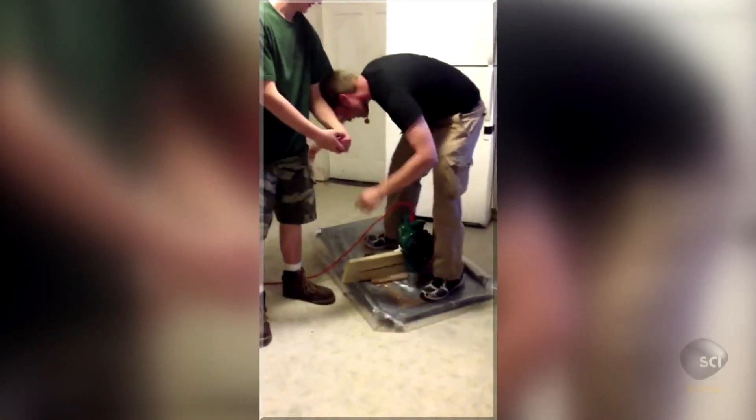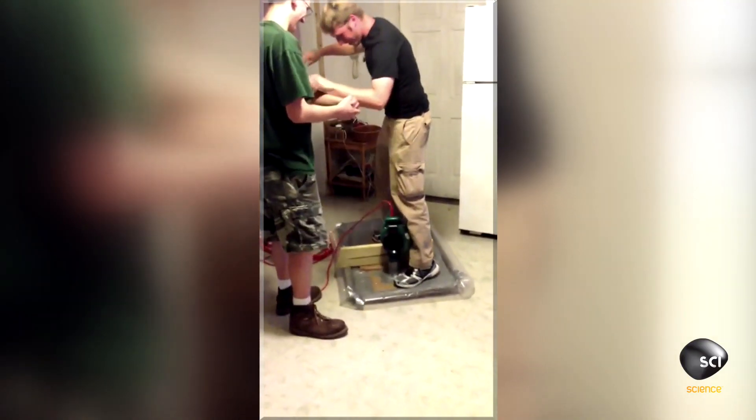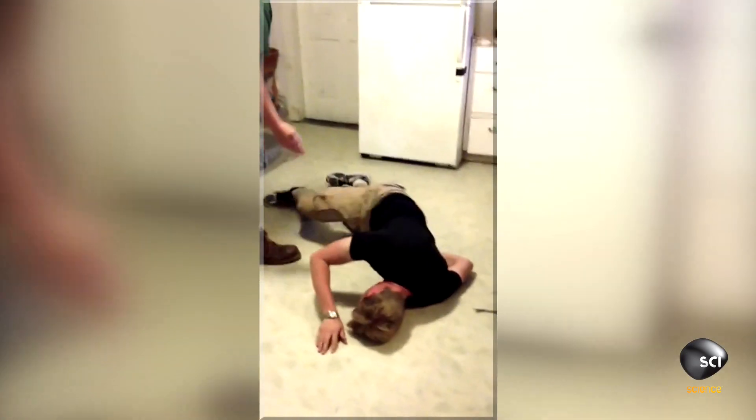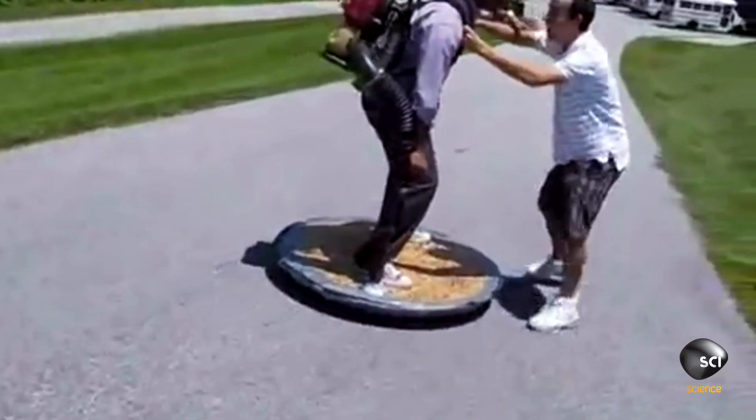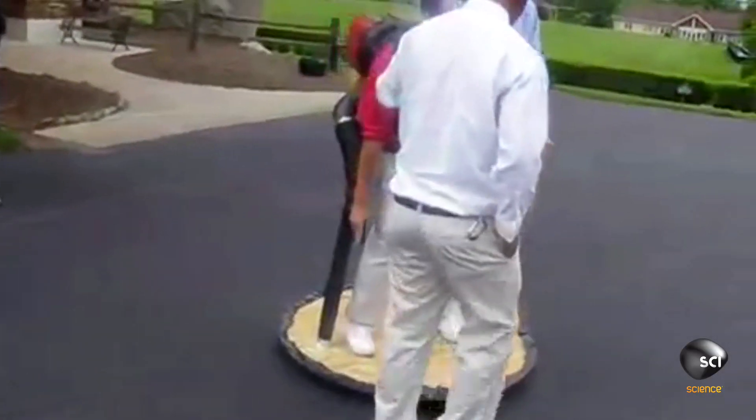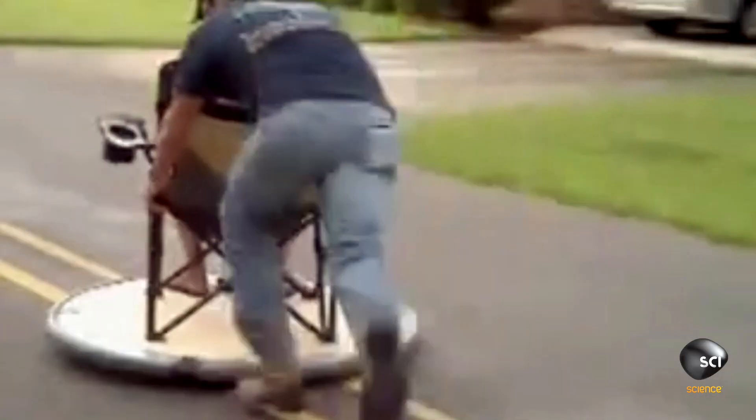All right, here we go. This is basically like a backyard-made hovercraft. These are true hovercrafts — they're using an envelope of air to lift, and they're floating on that envelope of air. But in each case, they're not propelling themselves. Everybody's having to be pushed, and nobody can steer where they want to go.